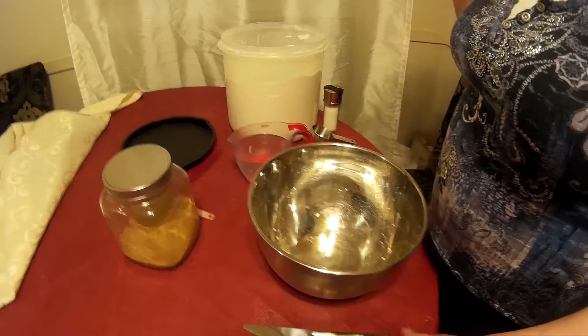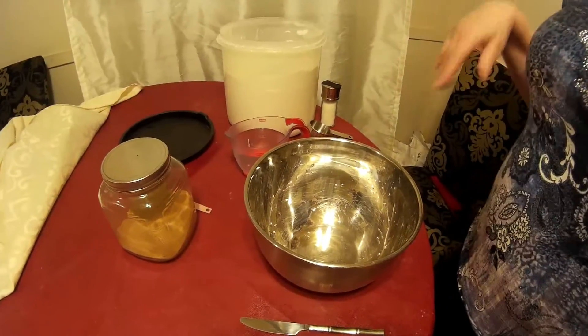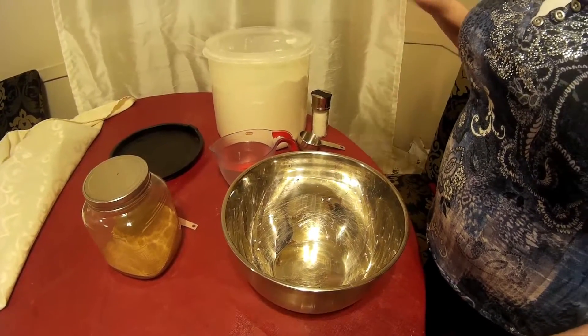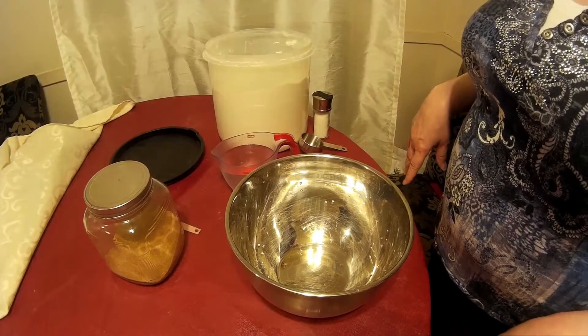Welcome back to the Daily D. Today we're doing another recipe — this one is for homemade pizza dough. I'm making pizzas tomorrow, but today I'm going to be making the dough.